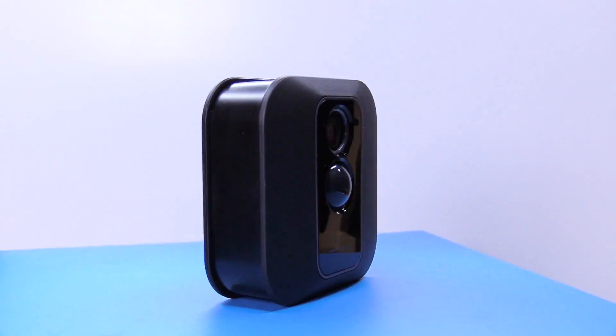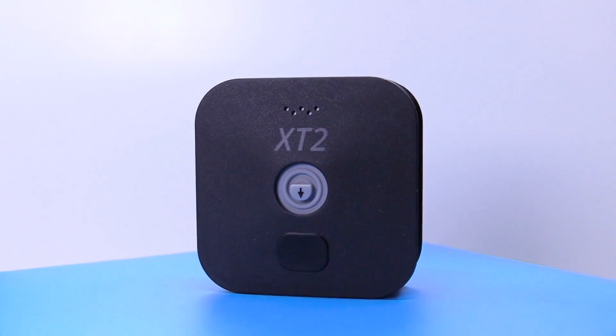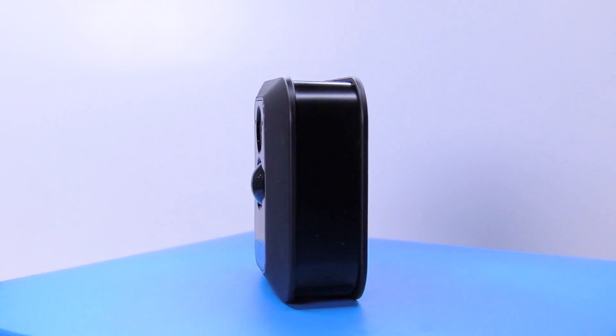At the end there will be a competition because this video has been kindly sponsored by Blink. There will be a competition at the end to win a Blink XT2 camera system, so stick around for that.